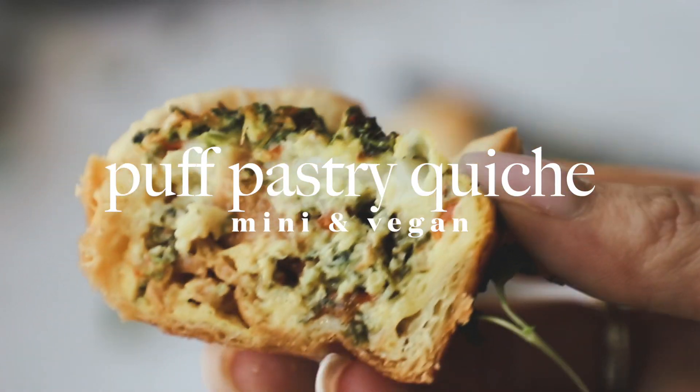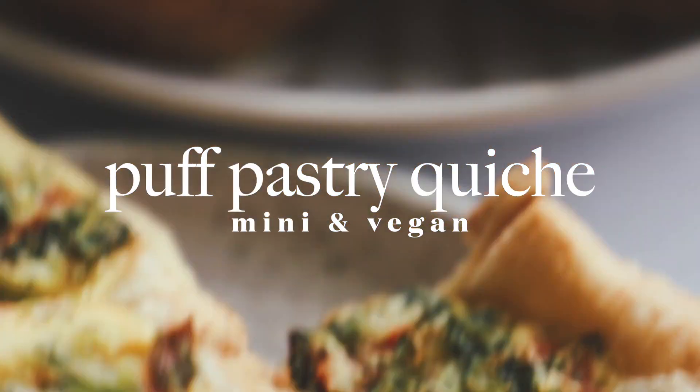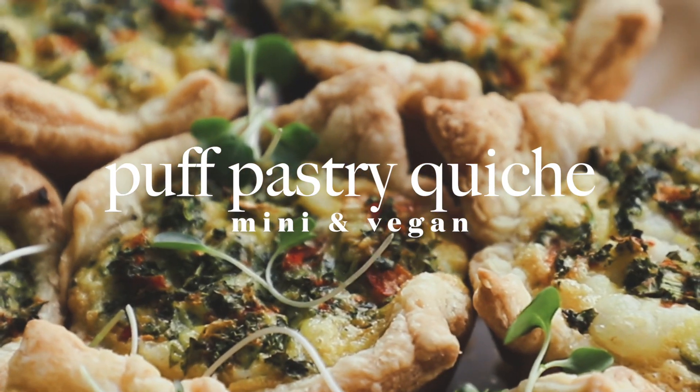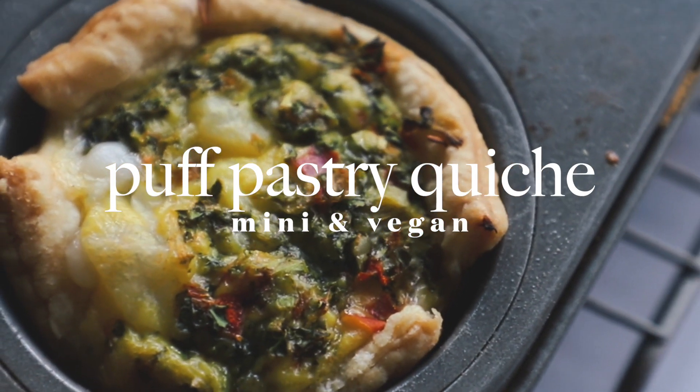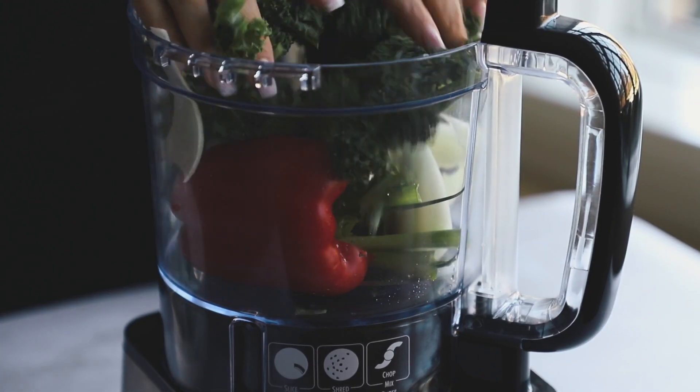Hello everyone! Today we are making these delicious mini puff pastry vegan quiche. As always, the full recipe is on my blog — there's a link in the description box down below for that, and ingredients are in the description box as well. To start off, we're going to add half of a bell pepper, some onion, some green onion,